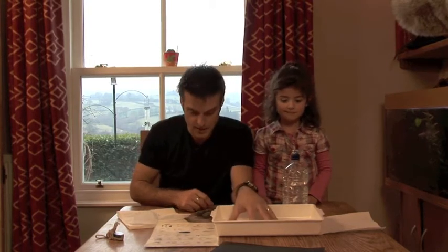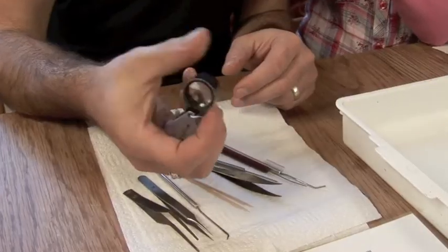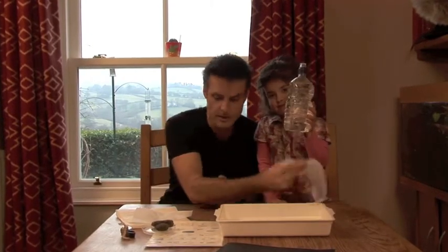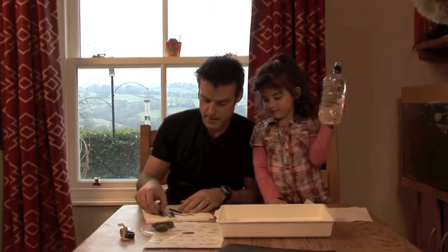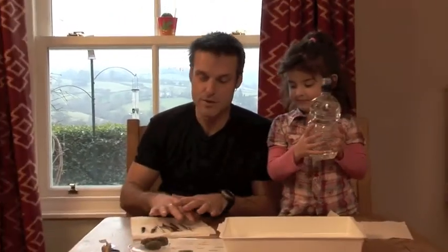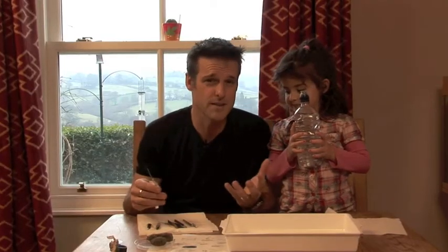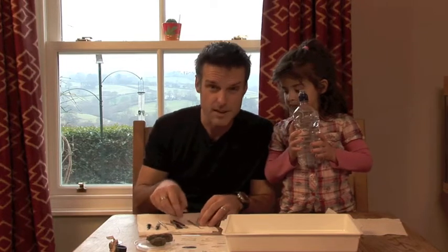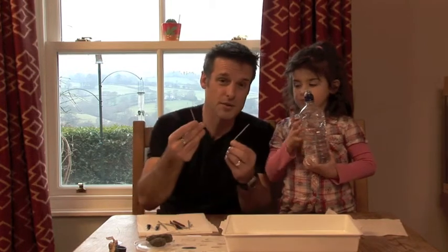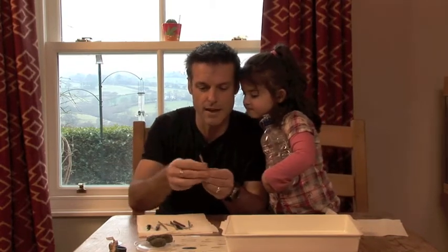So what we've got is a tray. We've got our owl pellet — we've got a couple here but we're going to use one at a time. I've got a magnifying lens, that will come in useful later. We have some kitchen roll — that's what we put the bones on afterwards. We've got a selection of tweezers, dissection needles, and pokey sticks. You could use regular tweezers or cocktail sticks — anything that helps you tease and separate the material of the owl pellet.